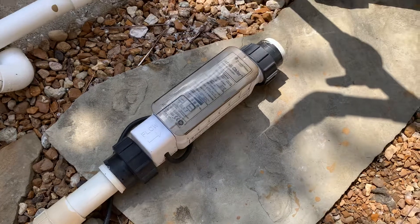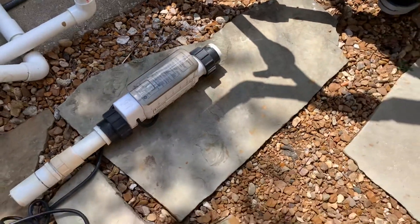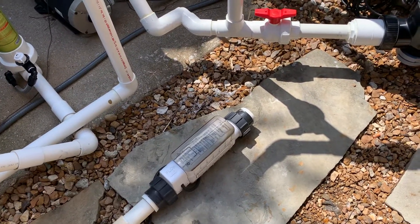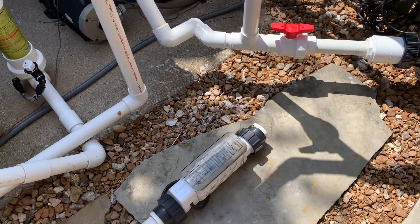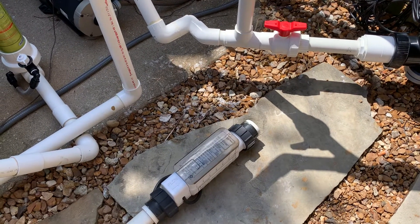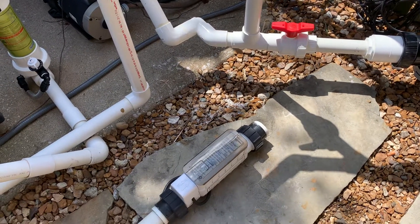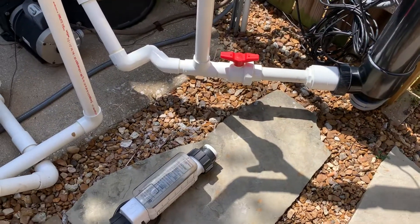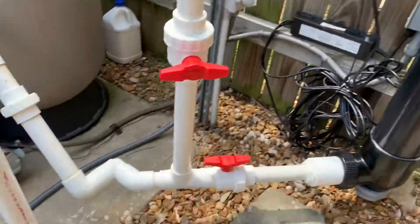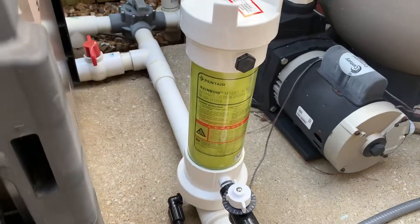When we originally got the pool it came with an IC20, a little smaller. We replaced that a couple of years ago, and there was just a lot of maintenance. We did have a leak in the pool, so we were just dumping salt in, and after it all being said and done, we added the UV filter.